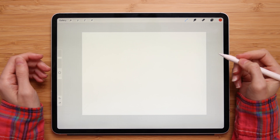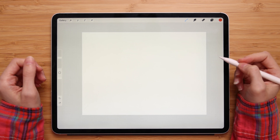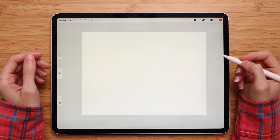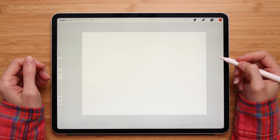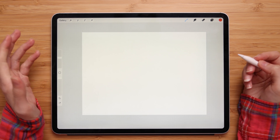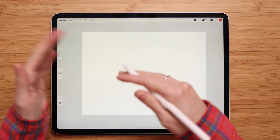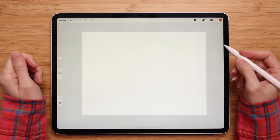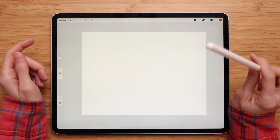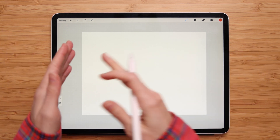The symmetry tool in Procreate is one of my favorite tools — it lets you create fun and interesting illustrations and designs super quickly. In this tutorial I will go over the symmetry tool and how to use it to create a mirroring effect in Procreate. The symmetry guides mirror your art across multiple planes for beautiful and impressive effects. The tool is especially useful for someone who draws mandalas, portraits, or anything with symmetry.